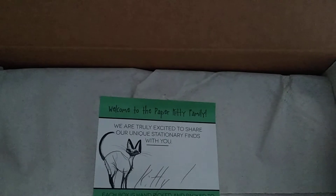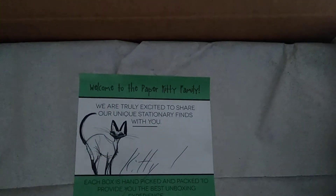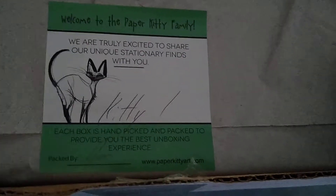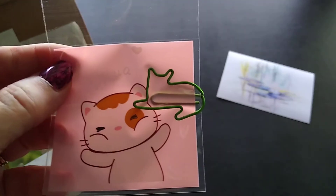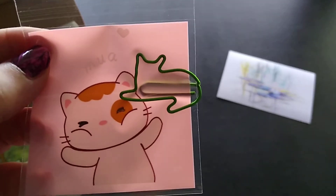There's a welcome card that says 'Welcome to the Paper Kitty family,' and they even initialed who packaged it — that's awesome! The first item I have in the box is a kitty paperclip. That is just so cute!